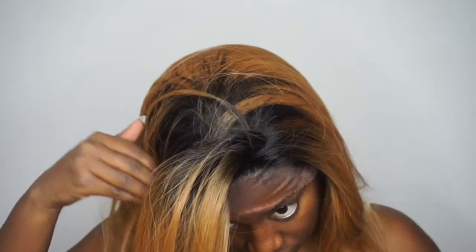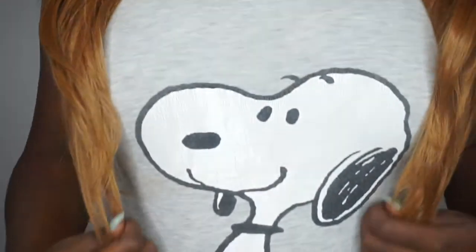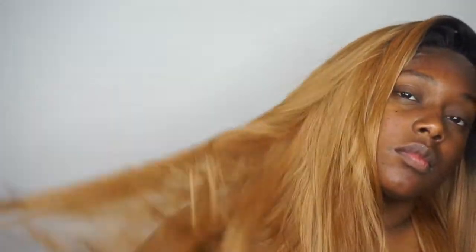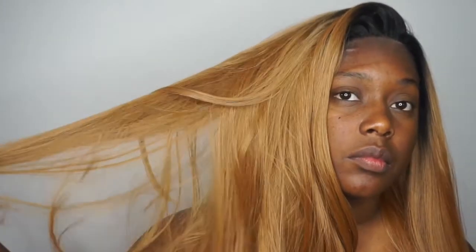I'm throwing the unit onto my head and it looks really, really good. The only thing I don't particularly care for is that the rooting is throughout the front but it's not all over. On me, this unit falls at about 22 inches.